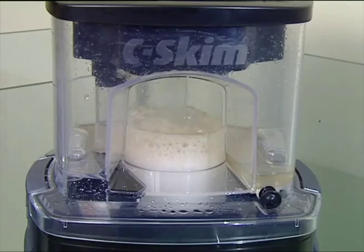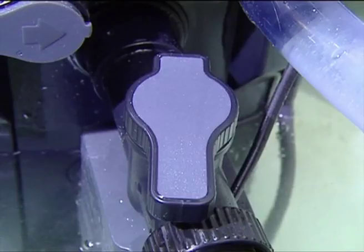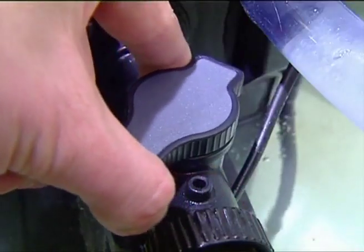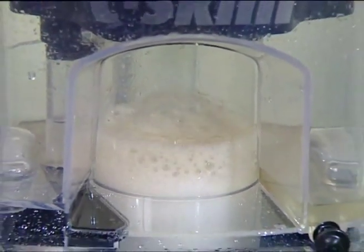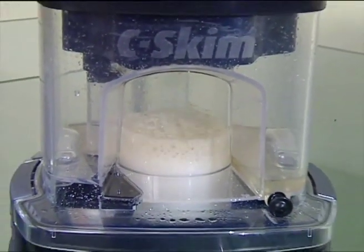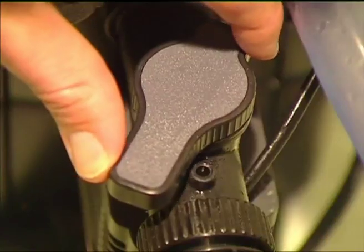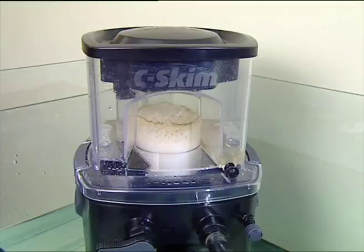Adjusting the Sea Skim is quick and easy. Using the foam adjustment lever we regulate the foam height, which can be easily set using Red Sea's patented foam view window. This window in the collection cup won't block up with organic waste and makes foam adjustment really simple. By adjusting the lever we can change the water level inside the reaction chamber, which adjusts the height of the foam.